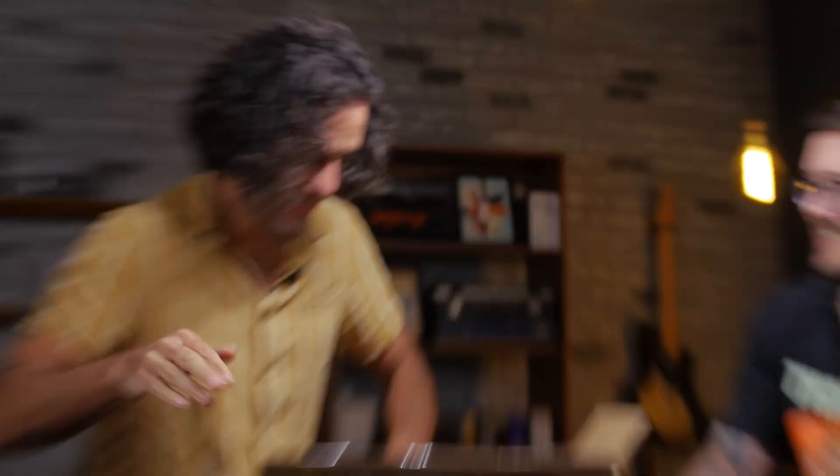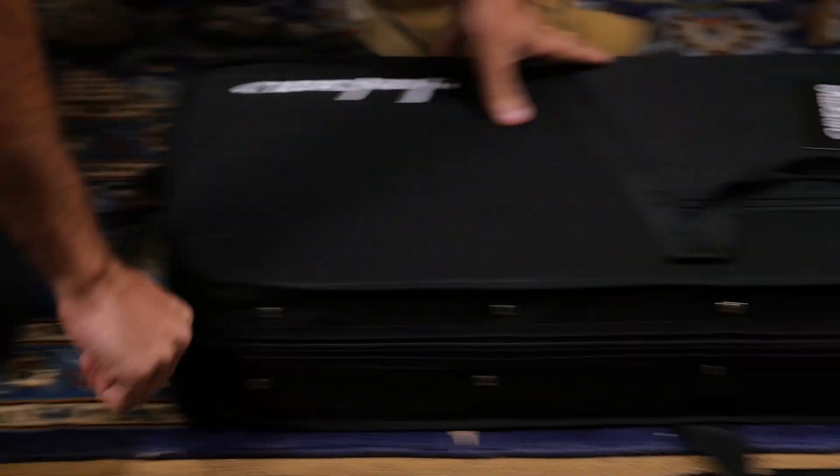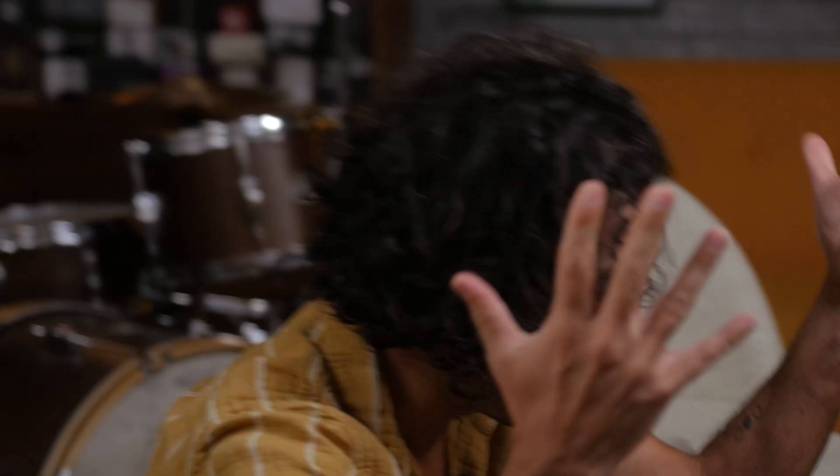Wait, are we sure? Joe, I think it's the new Jackson Virtuoso in shell pink. The new Jackson Virtuoso in shell pink.